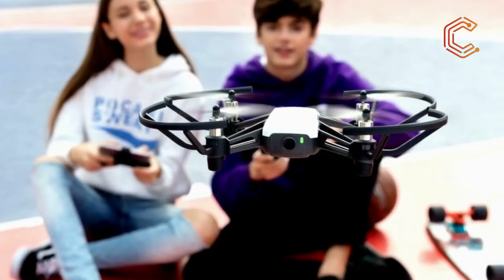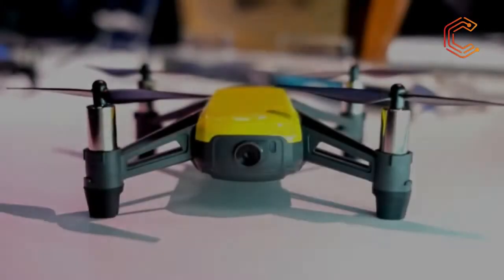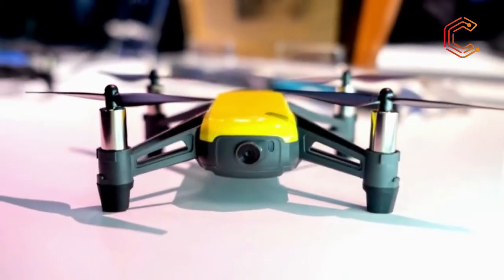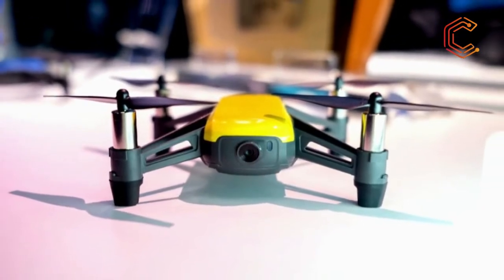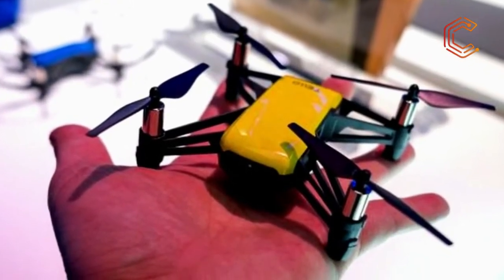While you'll find this drone listed as a DJI Tello on B&H Photo and even DJI's own storefront, this tiny flyer is actually the product of a Chinese startup called Rise Tech. DJI is helping provide flight stabilization technology and selling the tiny flyer under its brand and on its online store.